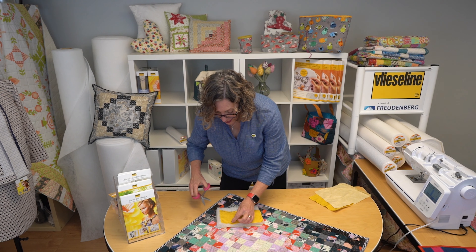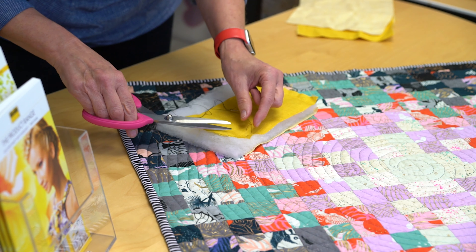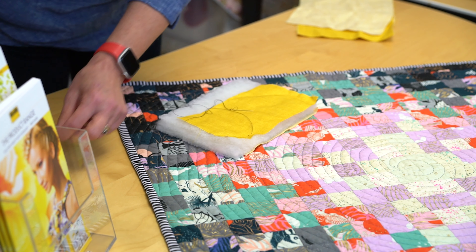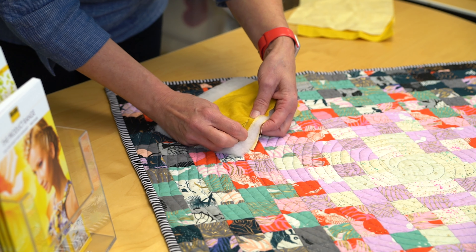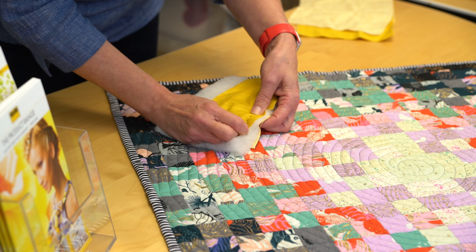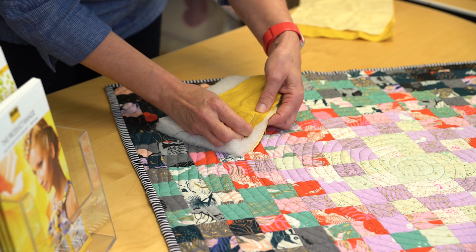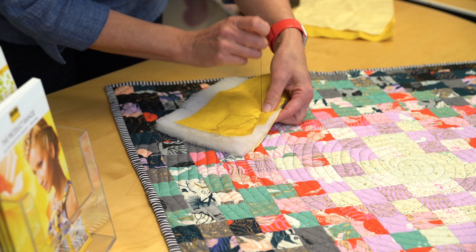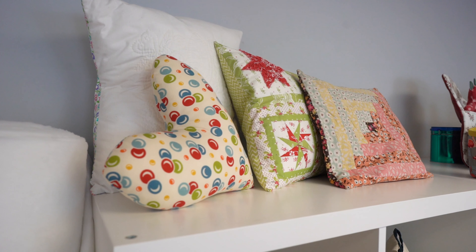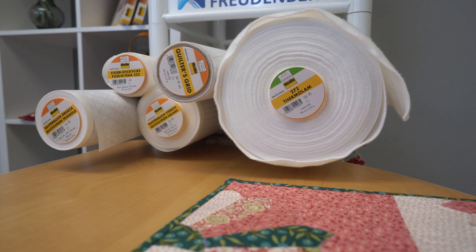The Vlieseline R200 is 100% recycled polyester and stitches beautifully by hand. You may want to increase the stitch length as you're sewing. A little tip when hand sewing: bring your knot through the top fabric and the wadding, then just cut it off — that way you have no knots on the reverse of your fabric. You can see it just glides through, but I would recommend a slightly larger stitch just because it is so voluminous. You can use a craft hoop or a quilting hoop if you desire.